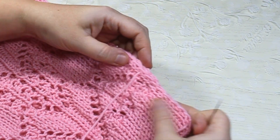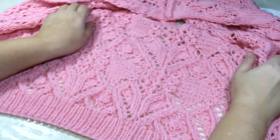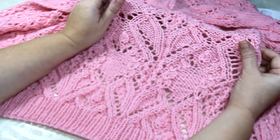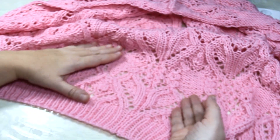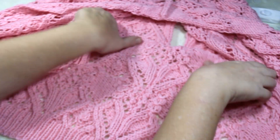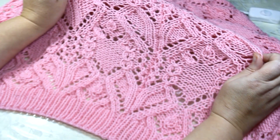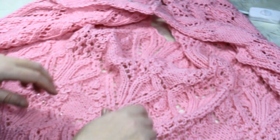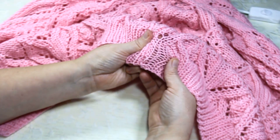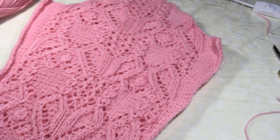Делаем до проймы. При совмещении узоров важно, чтобы шовчики узорчика соответствовали друг другу — прикладываем спинку и перед так, чтобы они зеркально, симметрично совпадали. Потом всё отпарим, и будет красивый малозаметный шов. Обязательно это учитывайте! И у резиночки тоже делайте красиво.